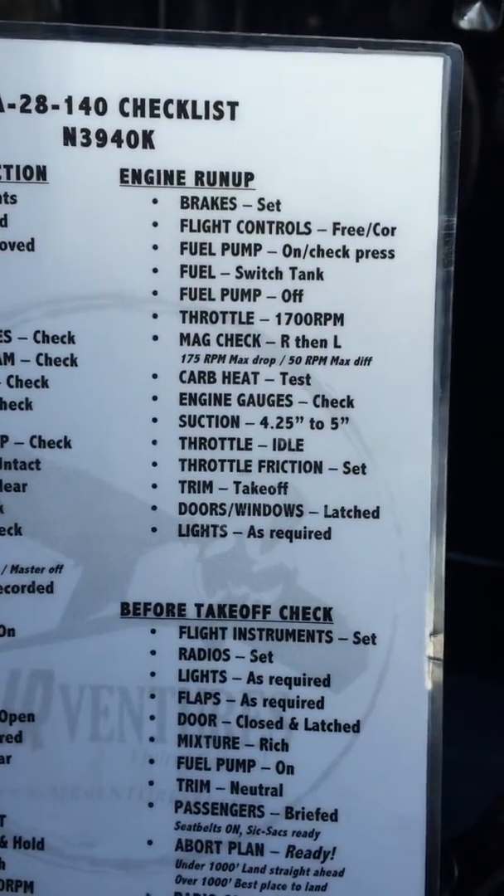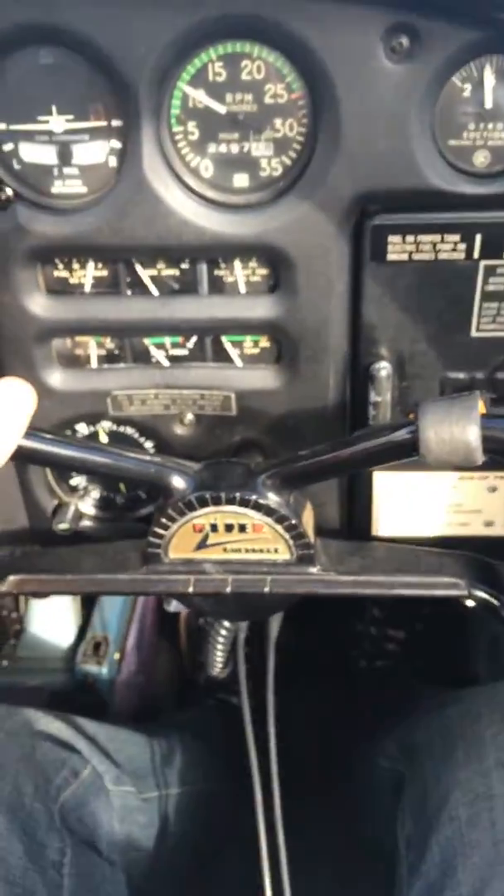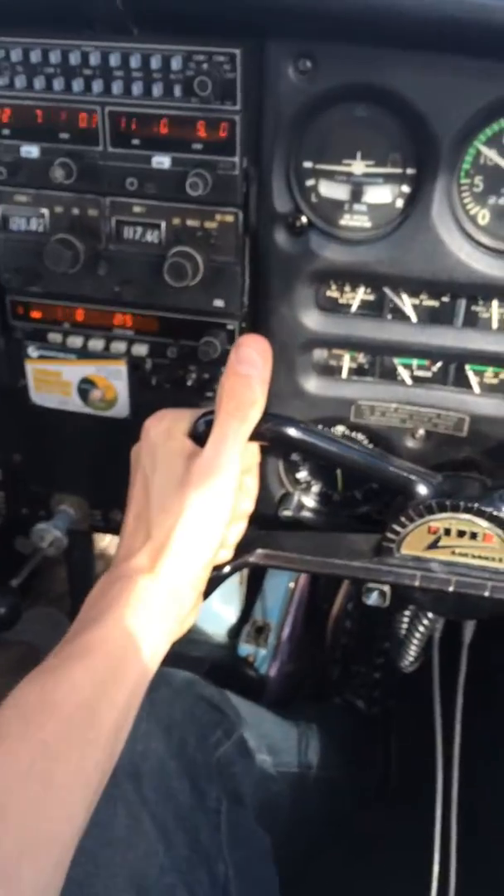Before takeoff, engine run-up procedure. Brakes in and locked. Flight controls, thumbs up, and we're doing the box.